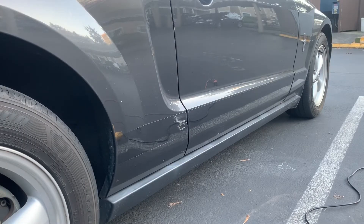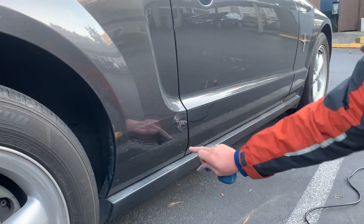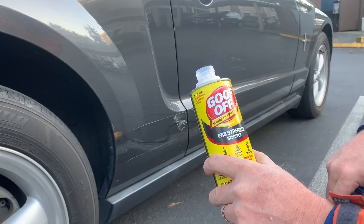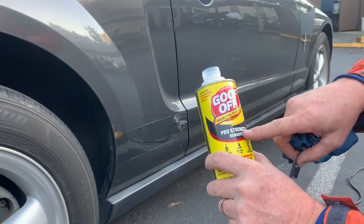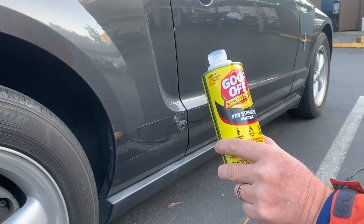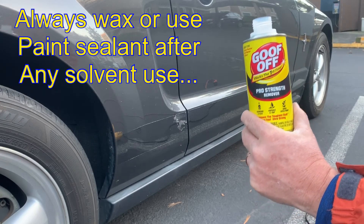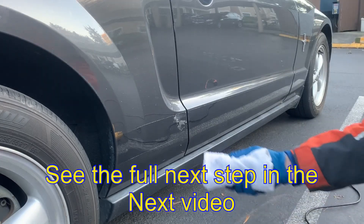Step two is going to be removing that adhesive that I've already shown you is there. In today's example, I'm going to use Goof-Off Pro Strength Remover. This is not normal Goof-Off — normal Goof-Off I feel is going to be bad for the paint. Goof-Off Pro Strength Remover is car paint safe; I've used it before and have not had adverse reactions. Obviously, you want to test a small inconspicuous area on your car's paint to make sure that that's true for you also. You're going to want to apply it to the surface.